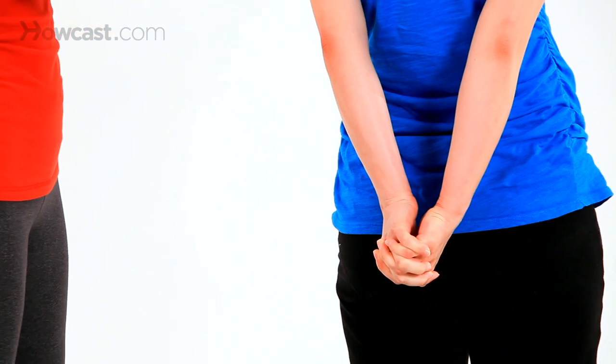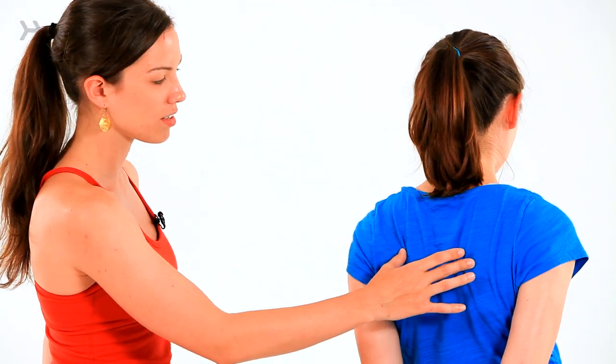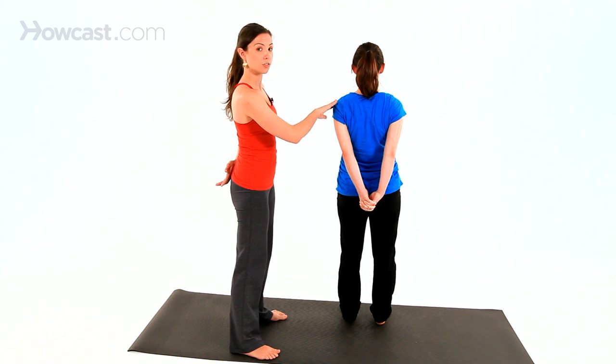As she pulls away, she's going to continue to roll her shoulders back. You see how she engaged her back a little bit, which is very nice. And she's stretching out the front of her shoulders here.